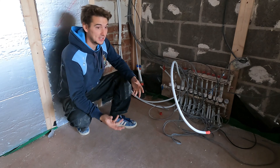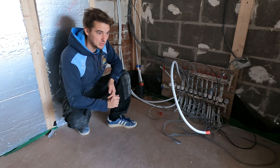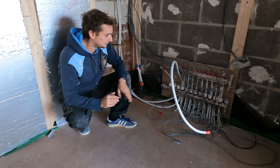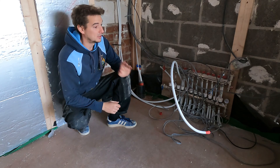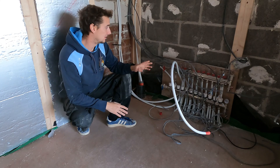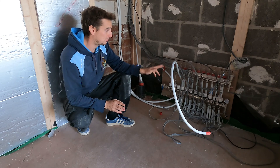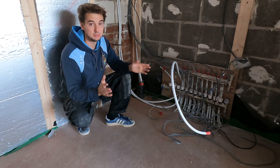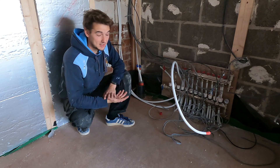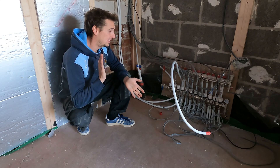I was under the impression that as long as I took a feed directly from a light circuit or socket to create power — spurred off — it was done. When the electrician said that's not how it works, I was a bit shocked. Thank god he told me, because getting 10 cables throughout the house — I have 10 completely different zones, not a single zone controlled by one thermostat — without knowing that I would have been completely stuck. That was the main problem I encountered whilst laying the underfloor heating system.